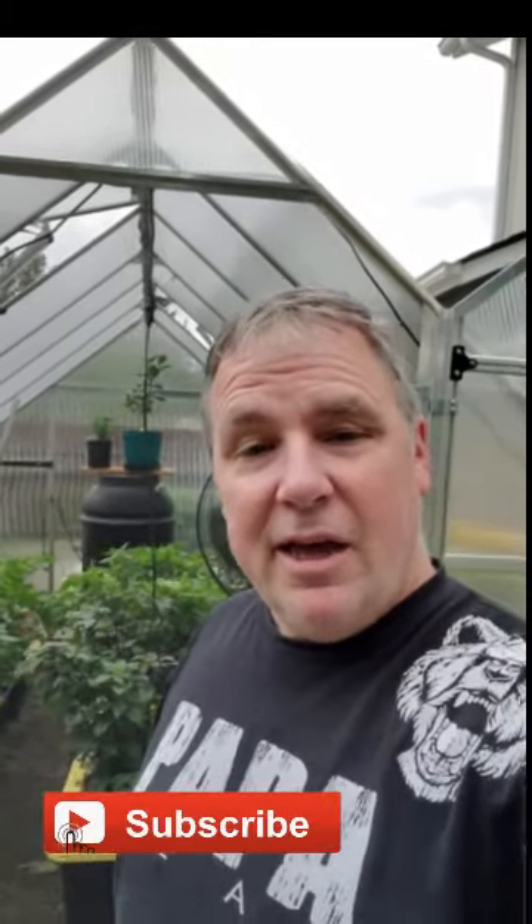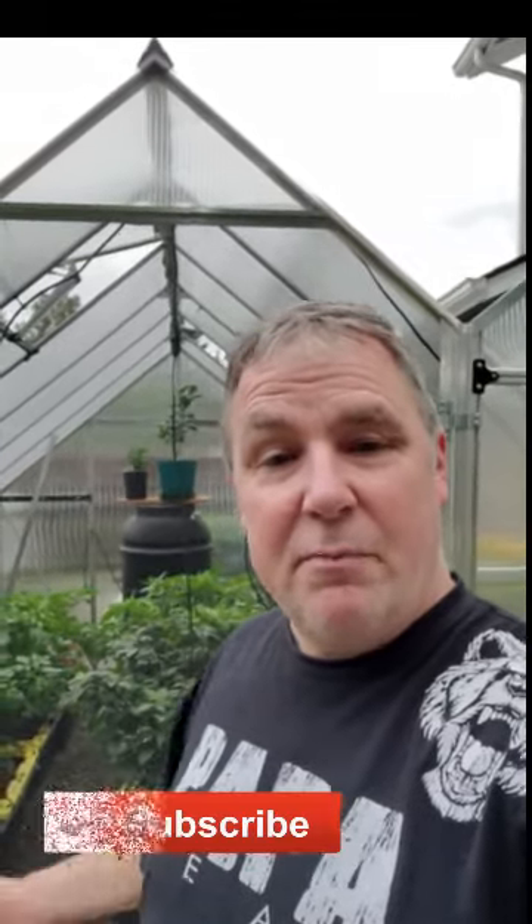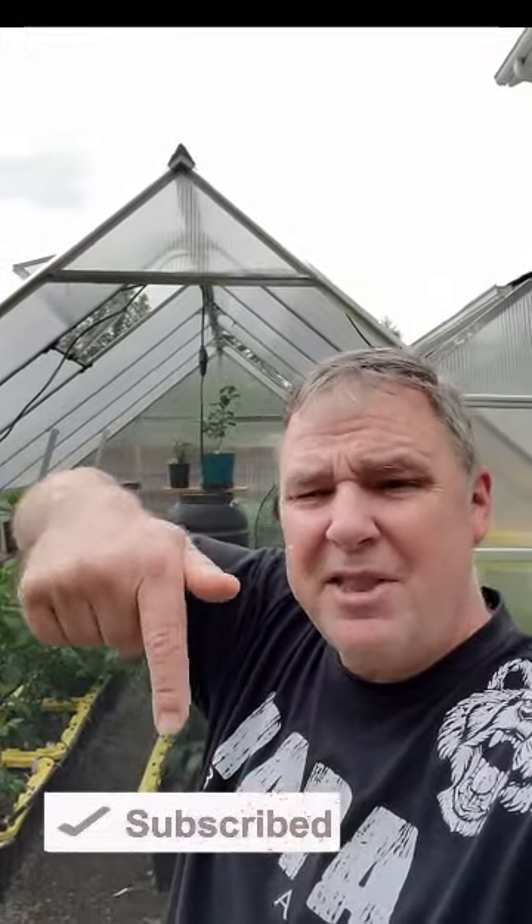Welcome to Papa Bear's Peppers, I'm Harold. Today I want to bring you back a video I made a couple years back on how I made these. Stay with me and I'll show you how I did it, how I put together the irrigation and everything. Remember to like and subscribe, hit that button down there, let me know how I'm doing and make sure I'm doing what you guys want to see.